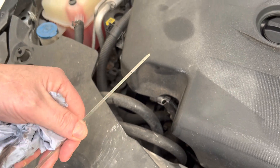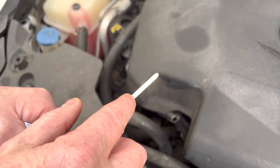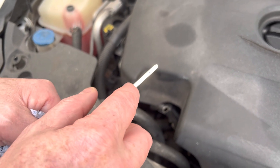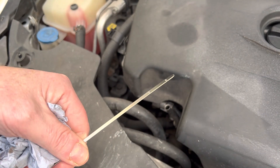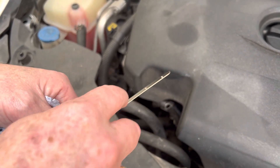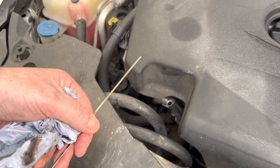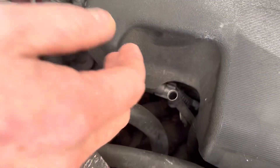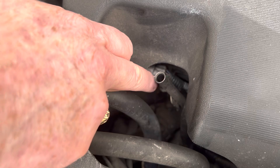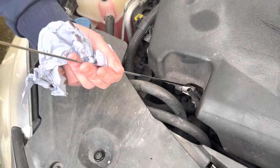A lot of times when you're dipping your oil, you will find that this side will show that it's bang on maximum, or just a little bit somewhere south of that line. And on the other side you will find that there might be a load of oil coming up here where it looks like it's absolutely full. But the thing you have to remember is when it's in the tube, one side of it can be scraping against the inside of the tube, and that's where you'll get a lot of oil on one side and not the other.